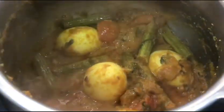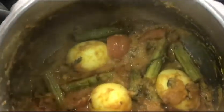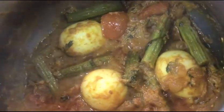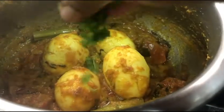If you want a semi-thick gravy, you can dish it out at this stage itself. But I wanted it to be a little runny in consistency today, so I poured some more water and let it cook further.